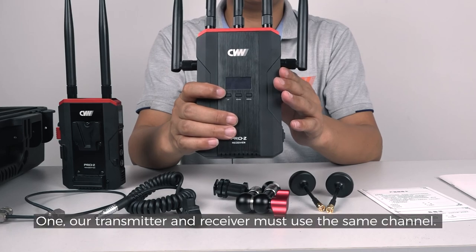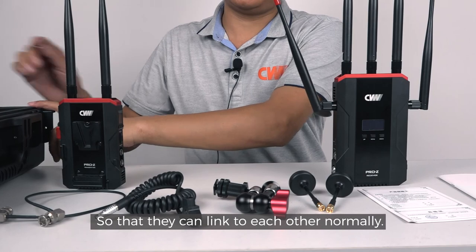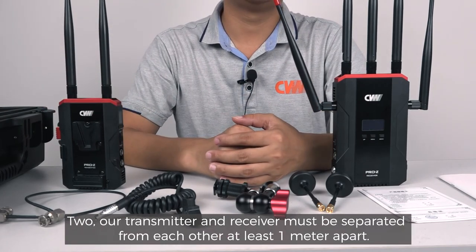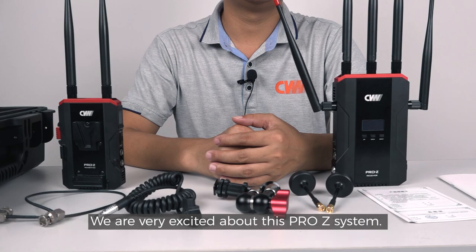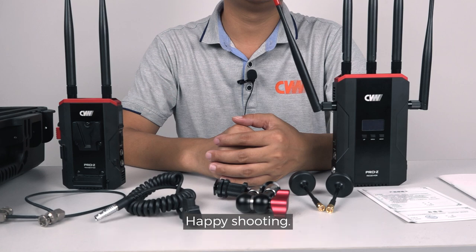Please note: one, our transmitter and receiver must use the same channel so that they can link to each other normally. Two, our transmitter and receiver must be separated from each other at least one meter apart. We are very excited about this Pro-Z system. Looking forward to seeing it help you focus on creating great content. Happy shooting!